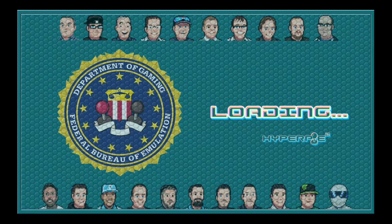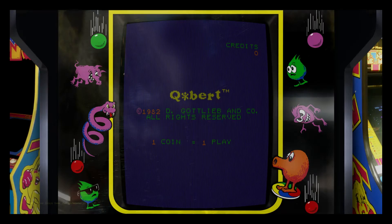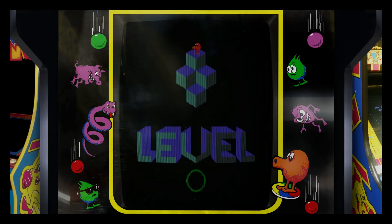You can also play this game on my computer.